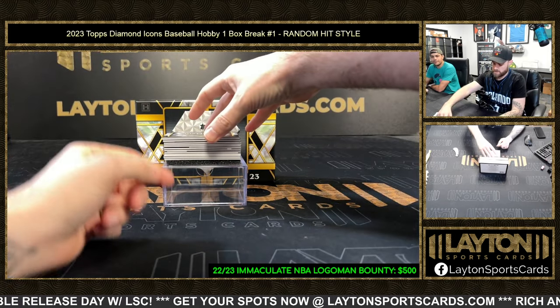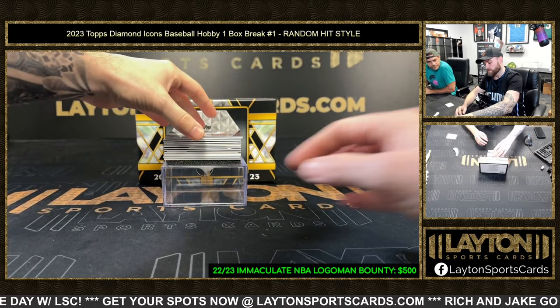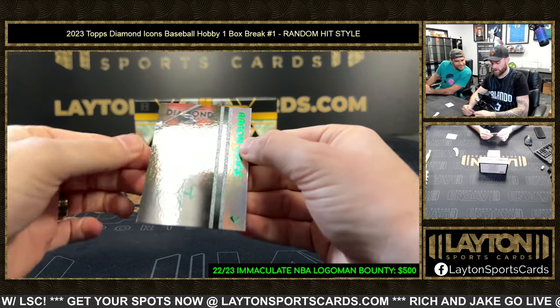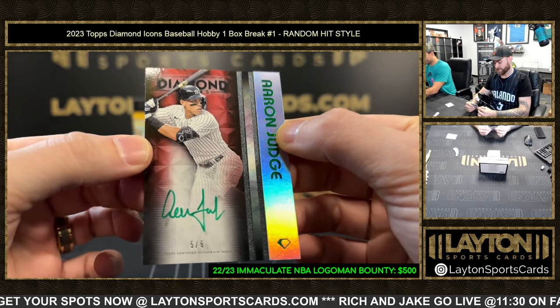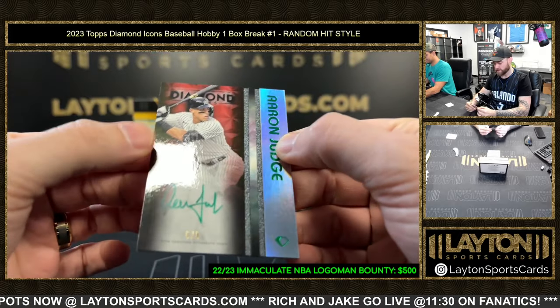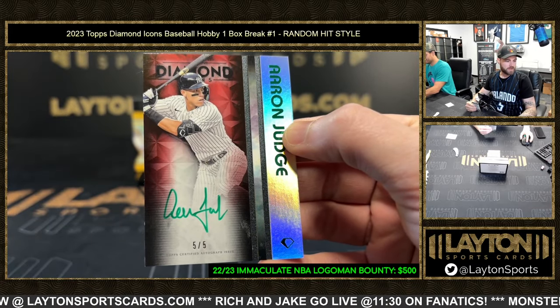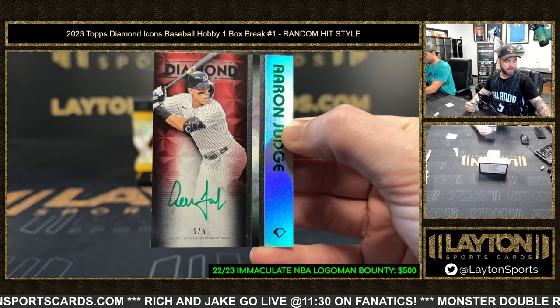What a start! That is an Aaron Judge autograph, five of five, with some green ink to match the emerald foil. Judge, baby — there we go. Good luck on that one everybody, hot start!